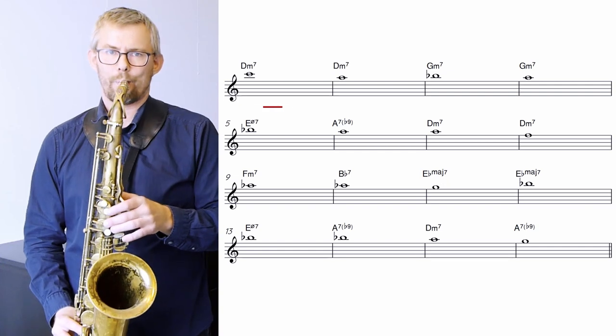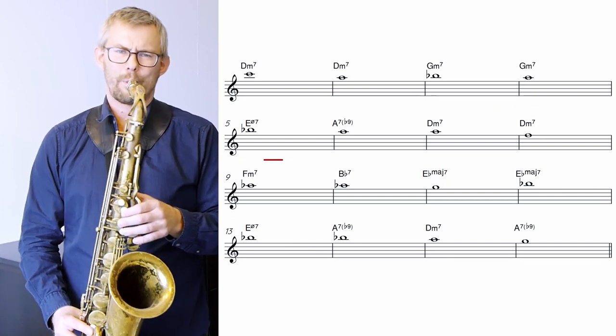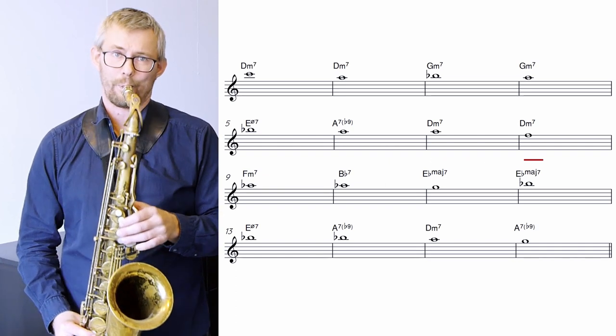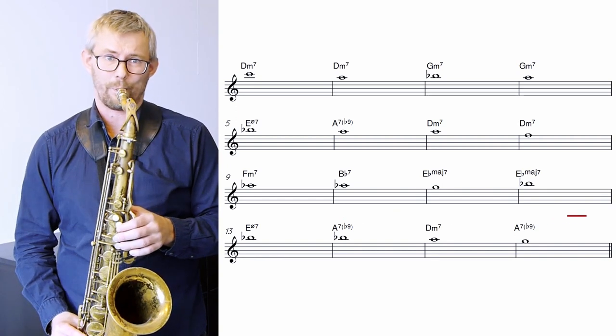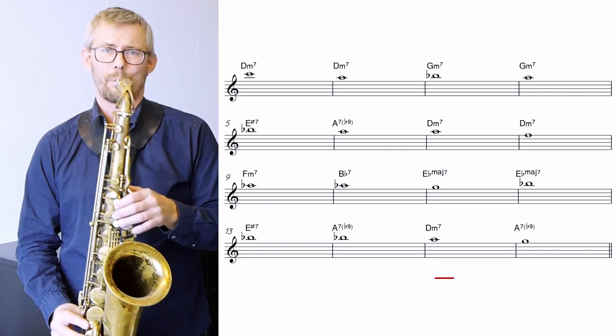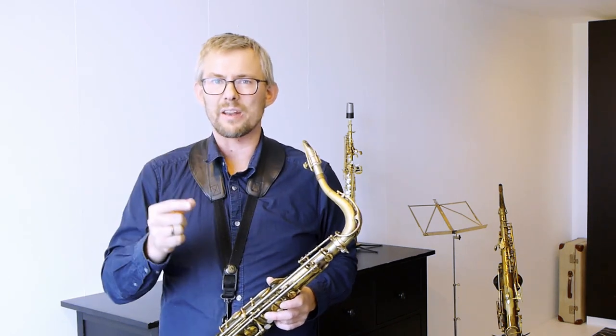Blue Bossa, here we go. Maybe you don't hear Blue Bossa clearly yet, but it's in there. You have to check the chords first, play the chords, and really get this guide tone line going. Now I'm playing rubato — you have to add a metronome or a play-along so you can hear this in time. First step: play rubato. Second step: add a play-along or metronome.